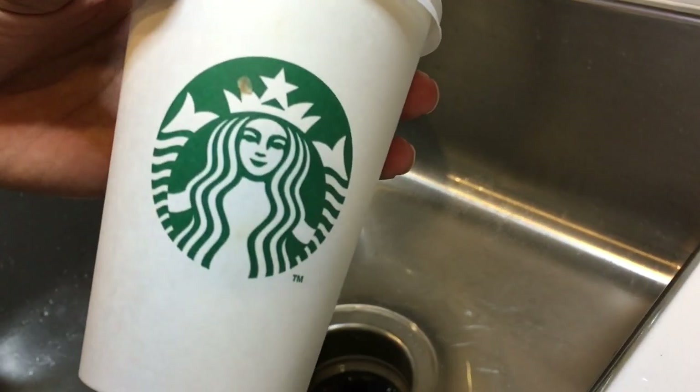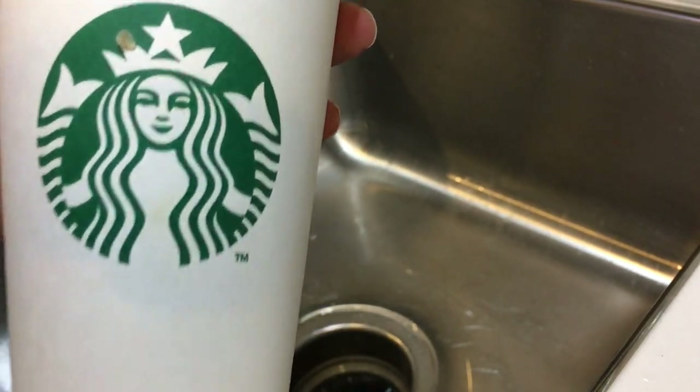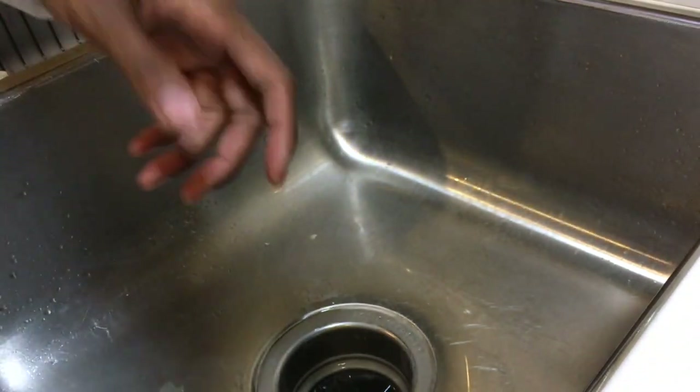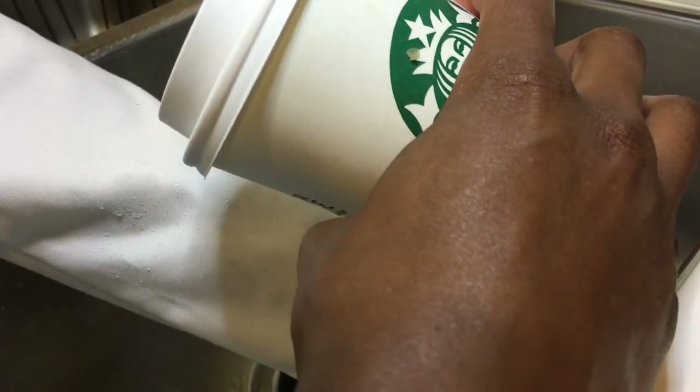Dun dun dun. Now for the true test, guys — for all you coffee lovers out there. Starbucks. It's actually from this morning. Same sleeve I did everything else on. There's not much left because I had to save it from this morning, but here we go.